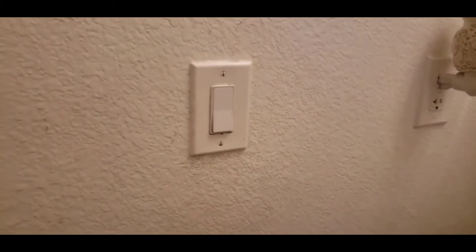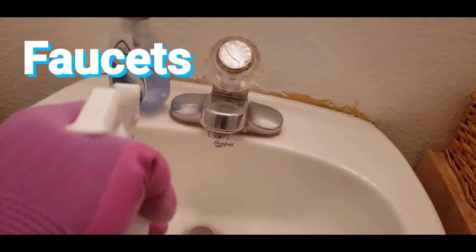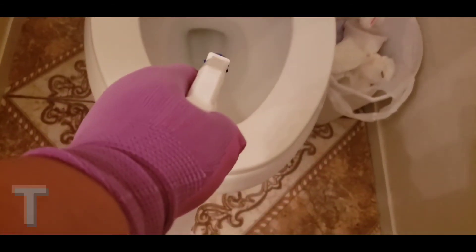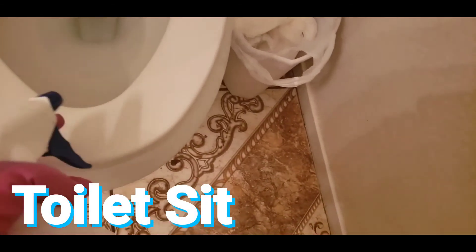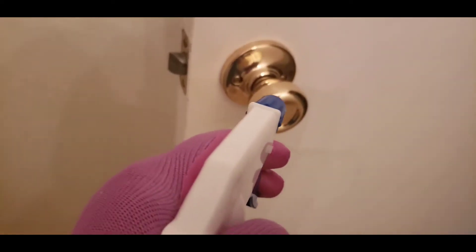Most especially here in the bathroom: the light switch, the faucet knob, the flush, the toilet seat. And of course the doorknob.